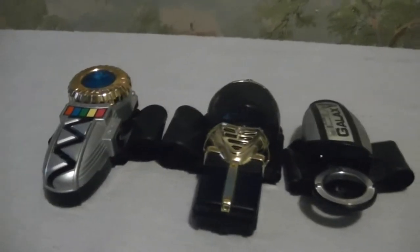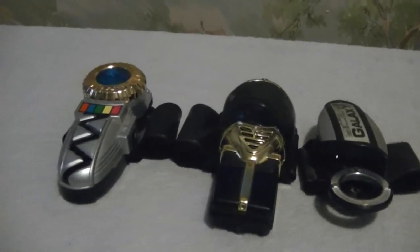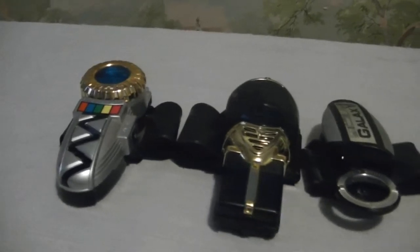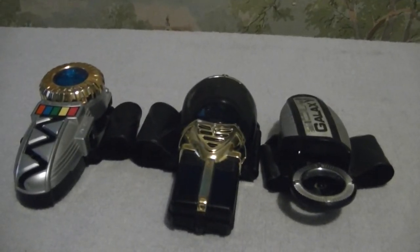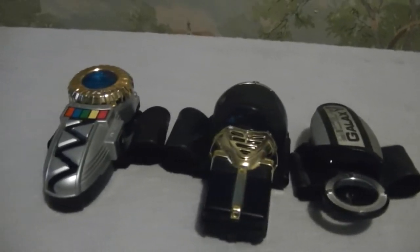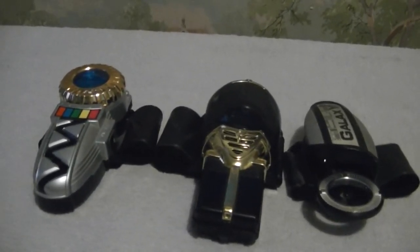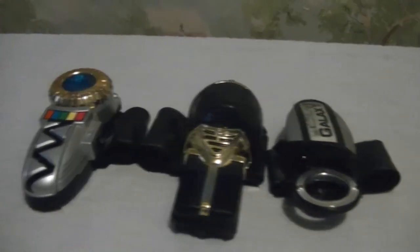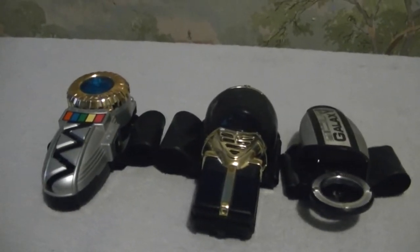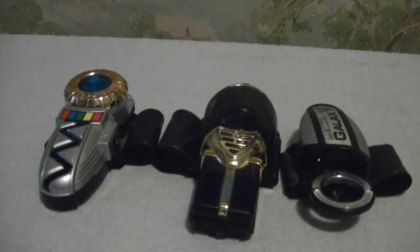Do I recommend it? Yes, I do. I recommend the Trans Morpher more than anything, unless you're a big-time Magna Defender fan or Mike fan. The only place you'll find this is on eBay, maybe Ranger Board, Ranger Crew, or Henshin Justice if anyone's selling their morphers or role-playing items.